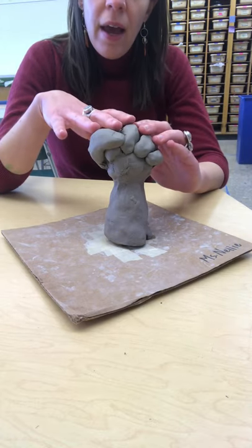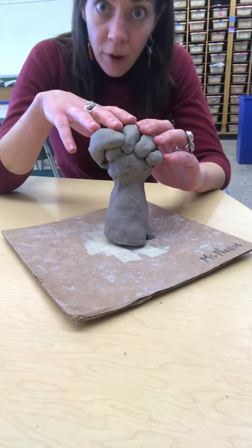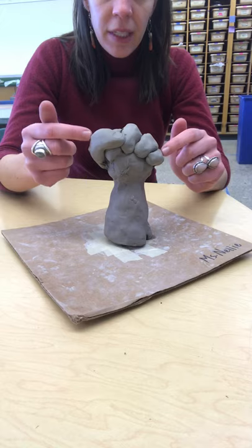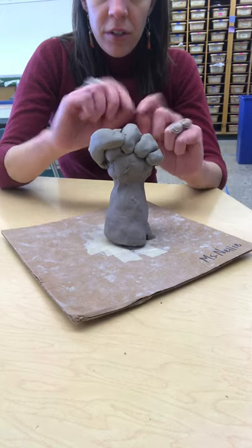What you don't want is to have your clay at bone dry. If it's bone dry it will start to get really, really light gray and will start to break apart.